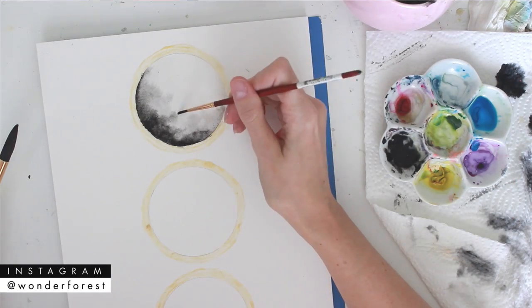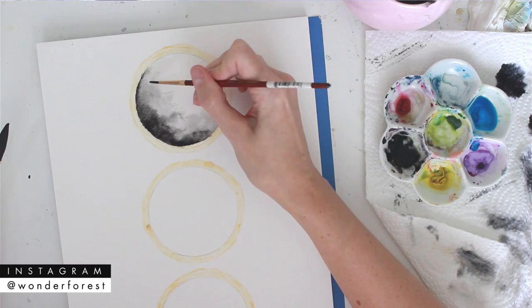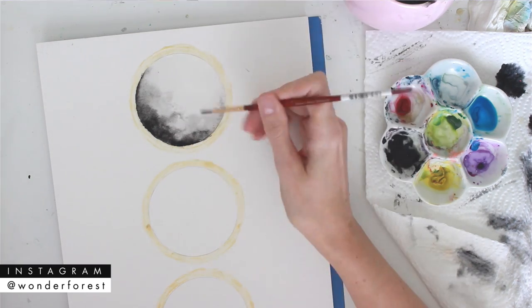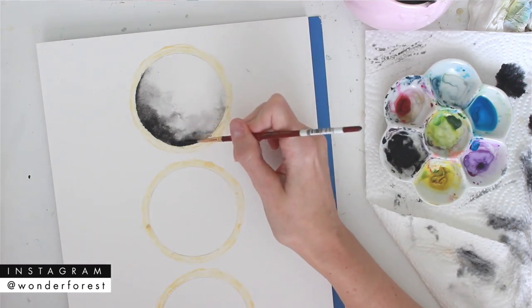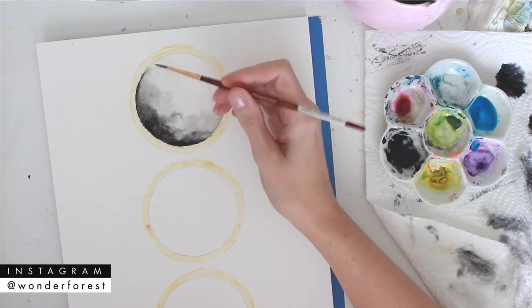Jumping back to the tutorial for a second — I'm using a number two dry brush to push the color around a little bit. This also helps me lift up any areas that I want to be a little bit lighter.